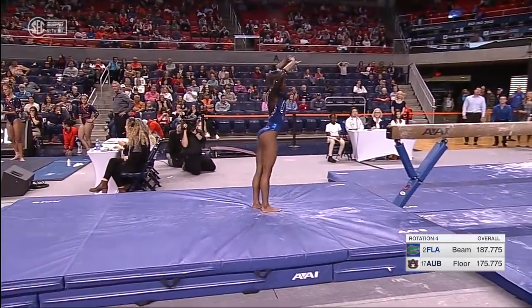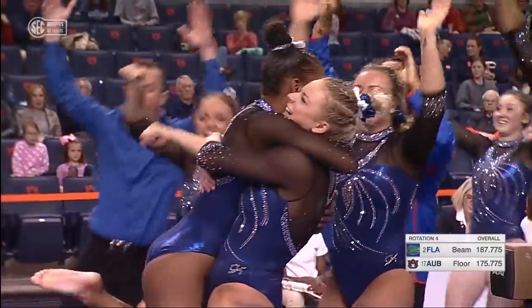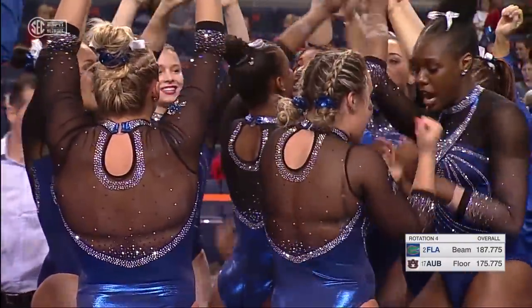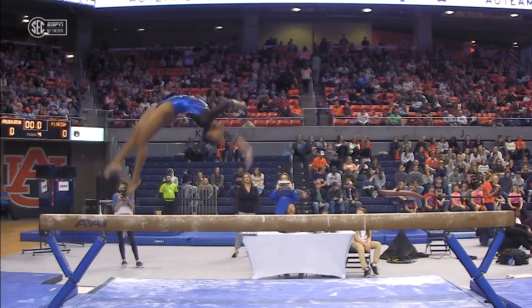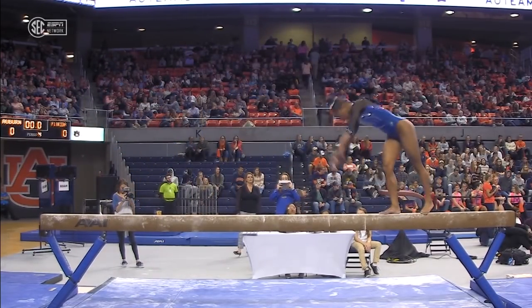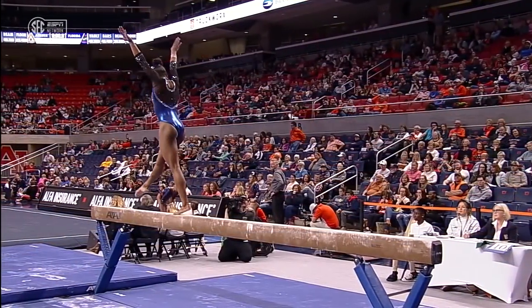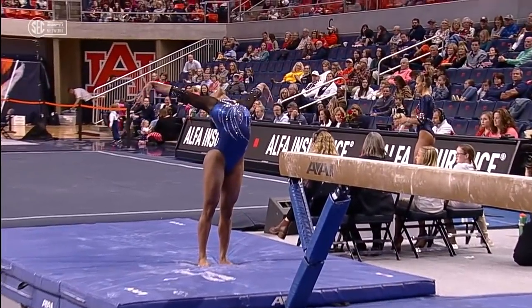Side aerial to layout full — beautiful job. Like that dismount, for instance. Last year she did a roundup double twist; it was beautiful, I loved it, I kind of miss it. Except you can perfect these. And that one-arm back handspring layout step out — she does that well every single time. The consistency of this gymnast is remarkable.